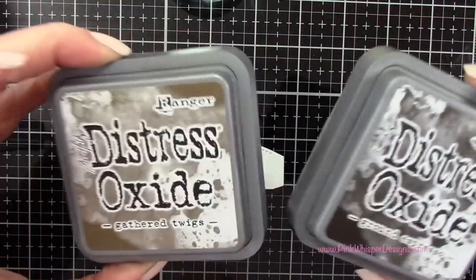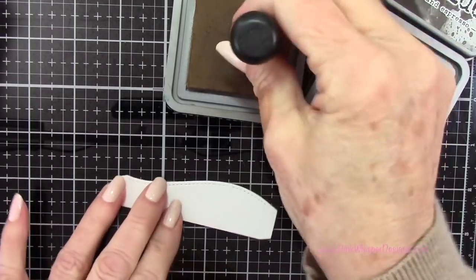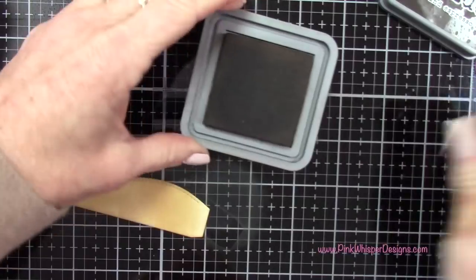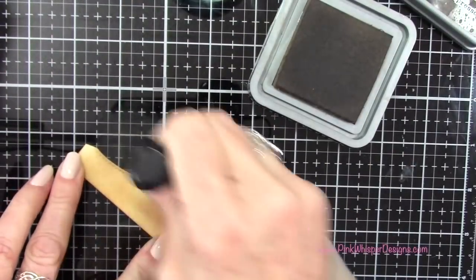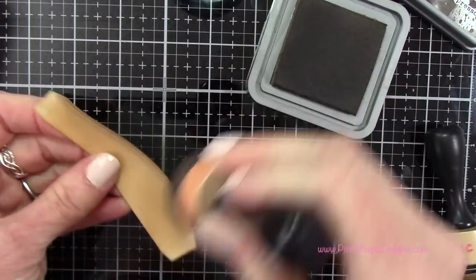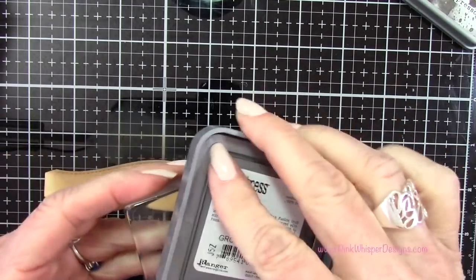Going back to the stitch borders now, using distress oxide gathered twigs and ground espresso. I'm going to ink up the border with the gathered twigs all the way around — just one nice coating — and then come in with the ground espresso over the top area of that border, blending the two together with the gathered twigs. I did decide to come back across the top with a little bit more ground espresso.